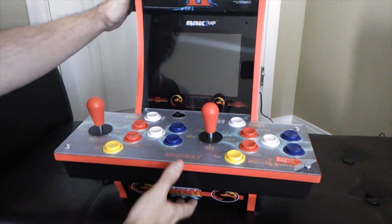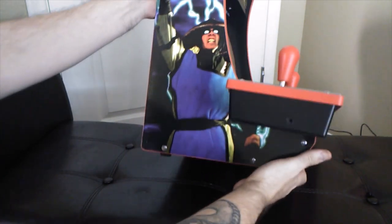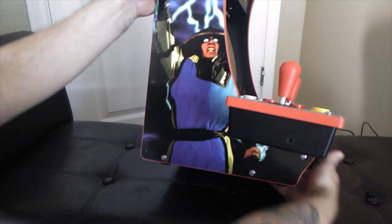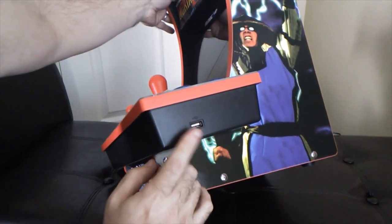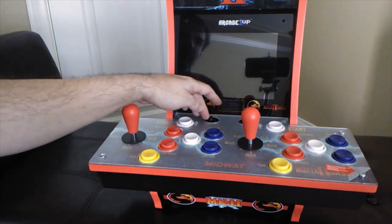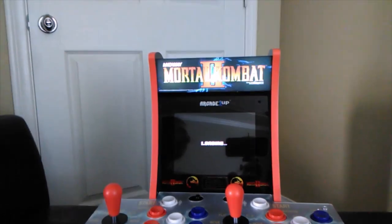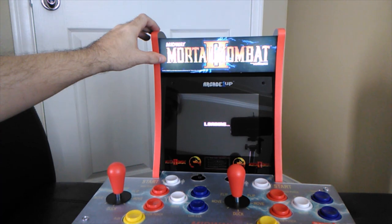Before we go ahead and turn it on, I just want to make it perfectly clear — this does have a headphone jack right here on this side, and it has a USB right over here. Pretty cool stuff to go along with it — all new features with these two-player cabinets. So let's go ahead and power it on. And right here is the lit-up marquee.